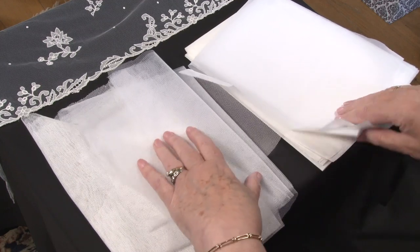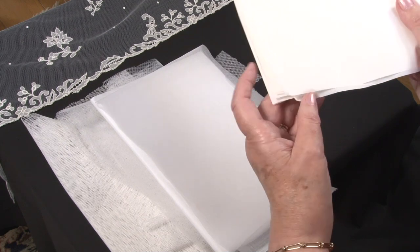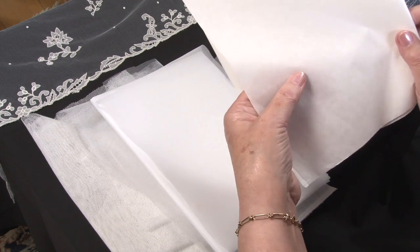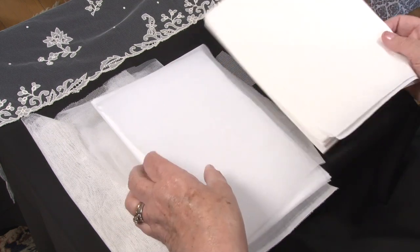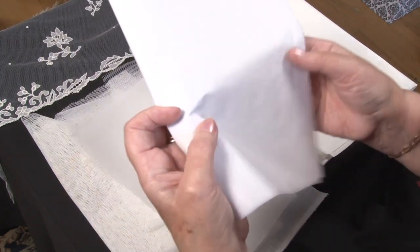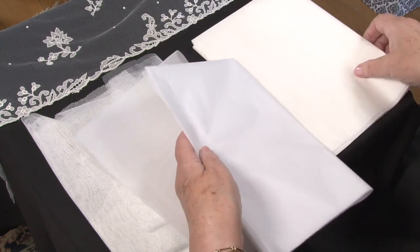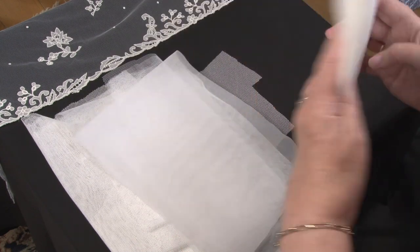The pattern is drawn on butter paper or fine tracing paper with a waterproof pen, and the pattern is backed with layers of ordinary tissue paper to protect the pattern at the back.